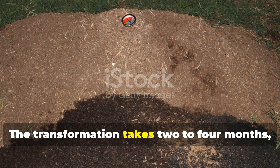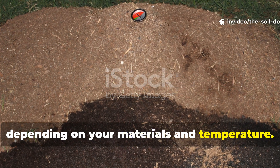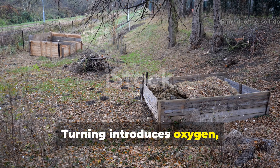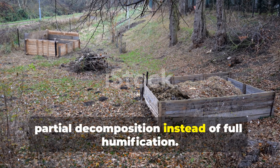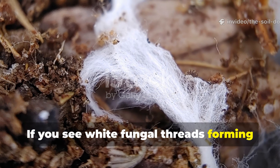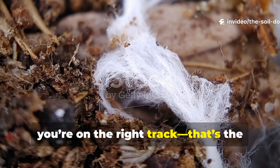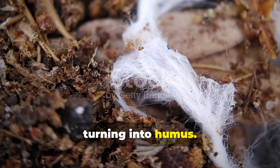The transformation takes two to four months depending on your materials and temperature. During this time, it's crucial not to disturb it. Turning introduces oxygen, which resets the process and can lead to partial decomposition instead of full humification. If you see white fungal threads forming inside after a month or so, you're on the right track — that's the hallmark of fungal dominance, the stage where organic matter starts turning into humus.